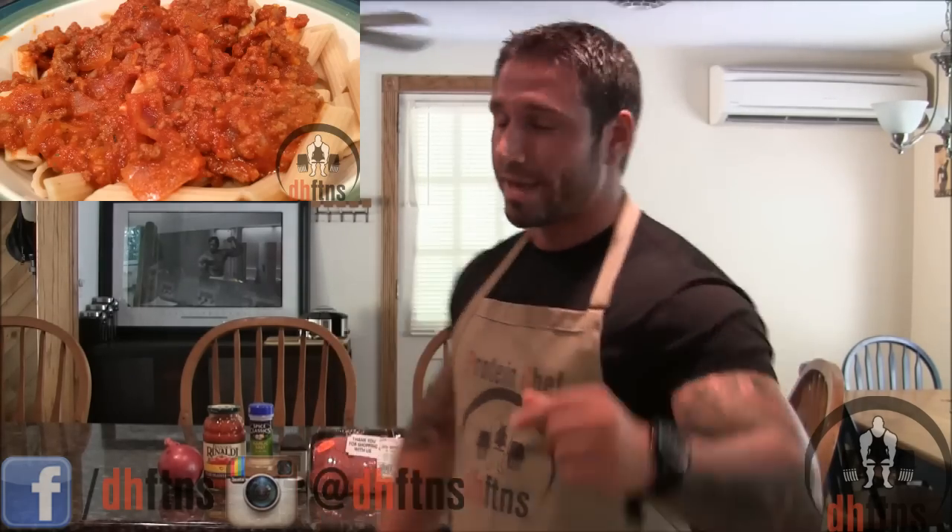How are you guys doing today? This is Derek Howes with DHFDNS.com and today I'm going to show you guys how to make a sriracha meat sauce. I'm hungry so let's make this.